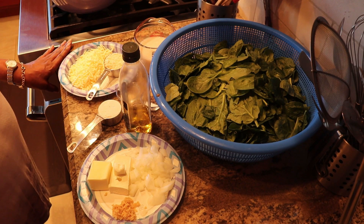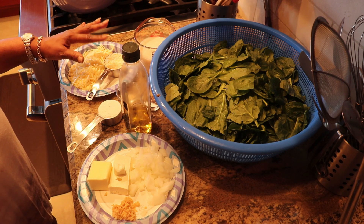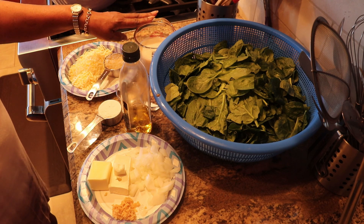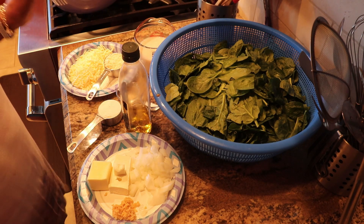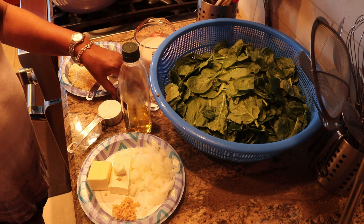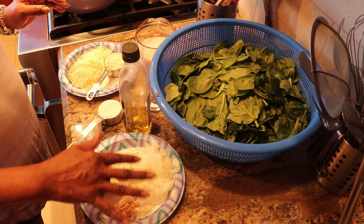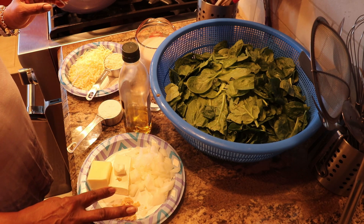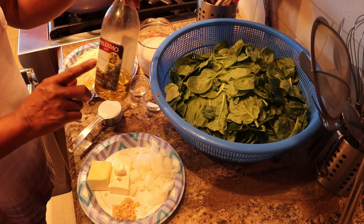These are my ingredients to make creamed spinach. I've got a little bit more than a cup of mozzarella cheese, a quarter cup of freshly grated Parmesan cheese, one and a quarter cup of almond milk, a pound of spinach that I've already roughly chopped, a quarter cup of flour, a pinch of freshly grated nutmeg, salt and pepper to taste, about a half a cup of chopped onion, the equivalent of four cloves of minced garlic, two ounces of cream cheese, four tablespoons of butter, plus about one tablespoon of extra virgin olive oil.